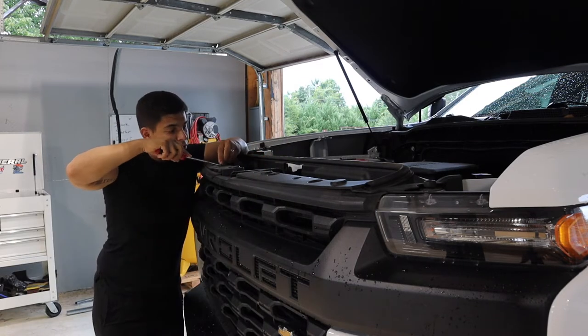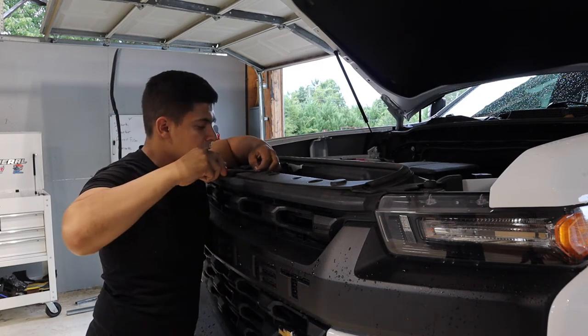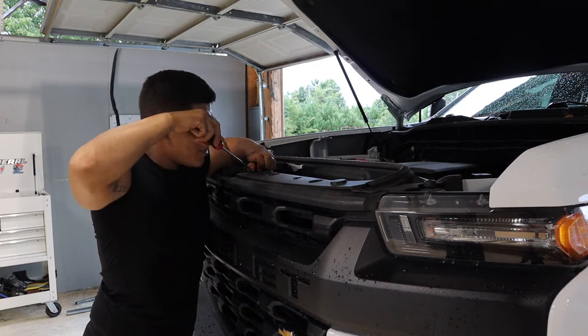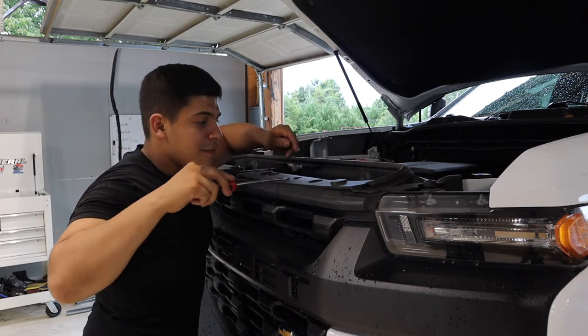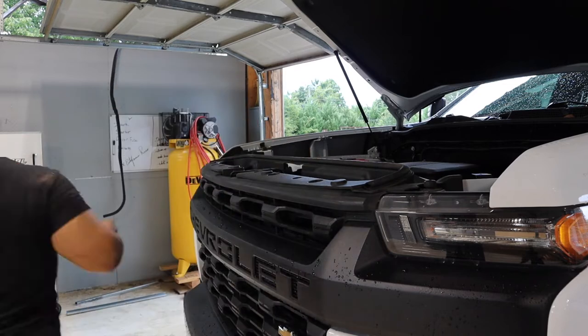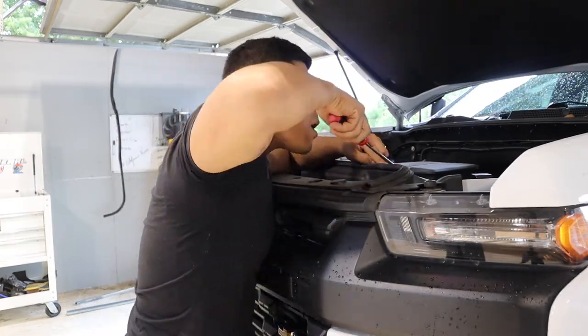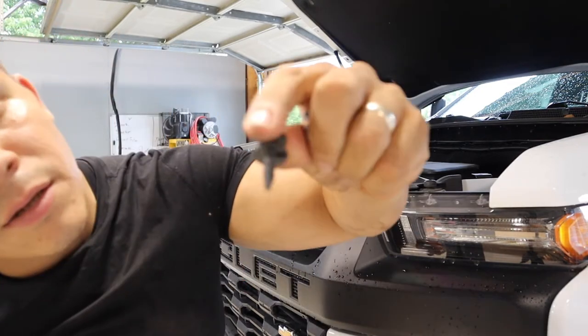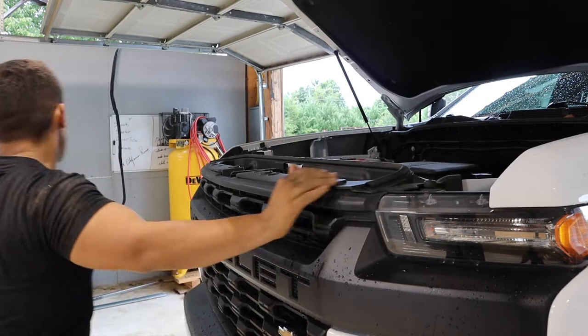I've been itching to do this front end conversion so much. I've been doing the 86s and the BRZs for so long that working on the truck is kind of exciting. These are just regular trim pieces — there's two on the far side.